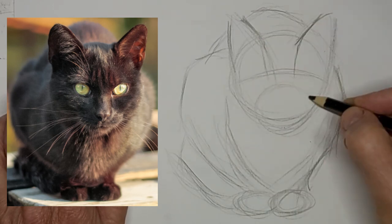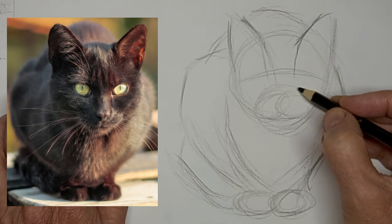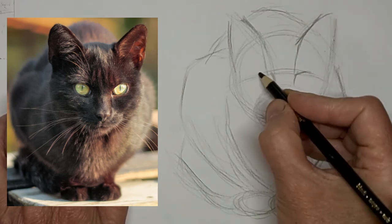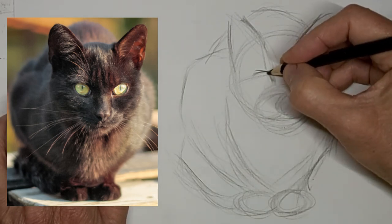Get a line in there to help me place the eyes. You know those eyes are a little bit too close together — I'll have to fix that.